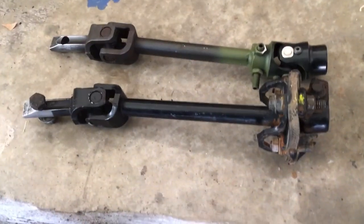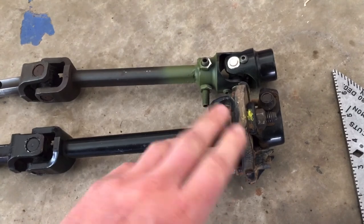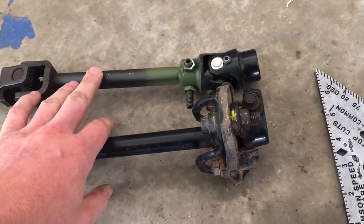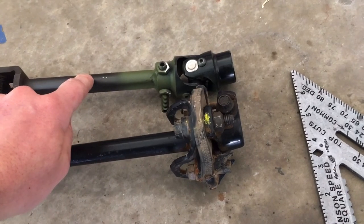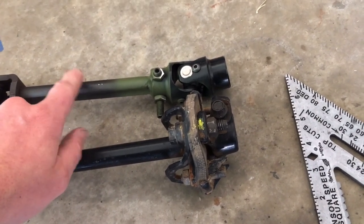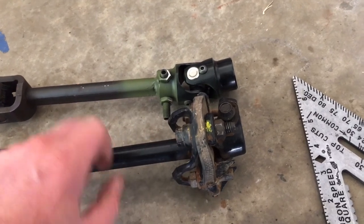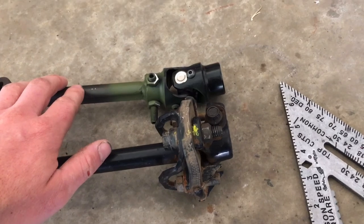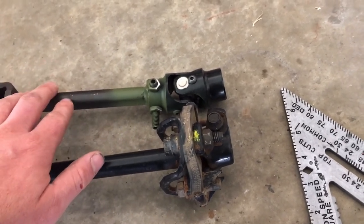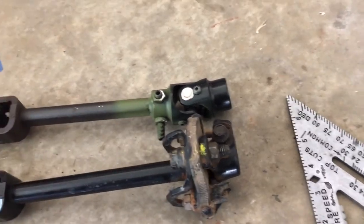This is just another gee-whiz thing: we got a stock steering shaft with a rag joint versus the one I fabbed. The one I fabbed looks like it might be a sixteenth or an eighth of an inch longer than the stock one. I'm going to slam it in and see — oh my goodness, I hope it fits perfectly because I can't easily redo this. But we'll see how it goes.